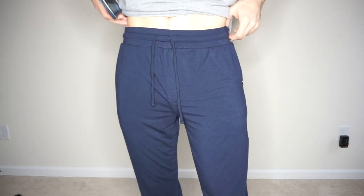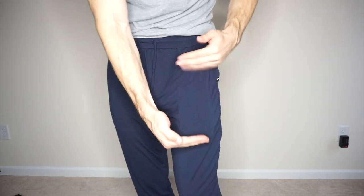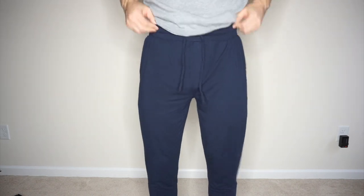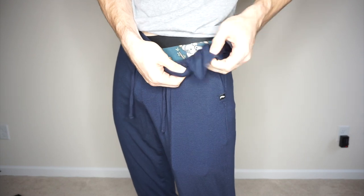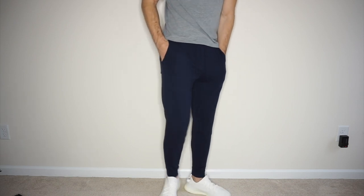Alright, so first I want to show you the waistband. This is a size medium — I'm 165 pounds and 6 feet tall. I want to show you how the pockets are. This is an iPhone 12 Pro Max, the biggest phone out right now, and it fits no problem. Just to show you how stretchy these pants are — they are so freaking stretchy and comfortable. In addition to that, they do have a little hidden pocket here, so you can put your keys or whatever in there. Look at how tapered they are around the legs. Perfect length. So impressed with these.